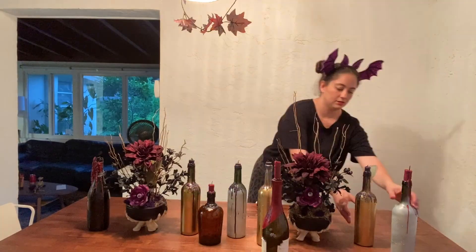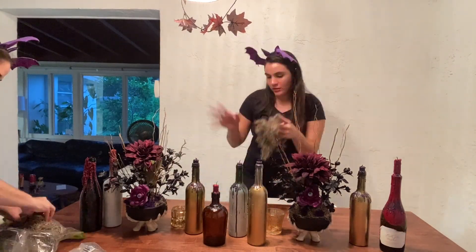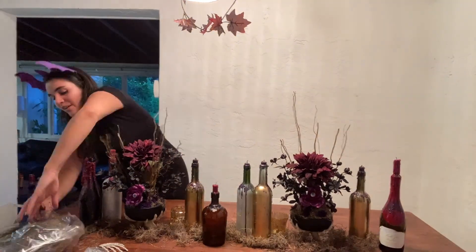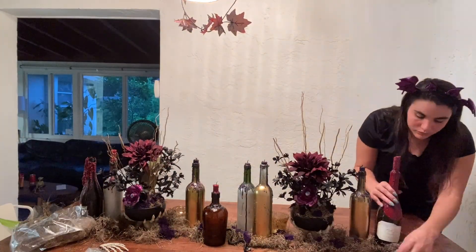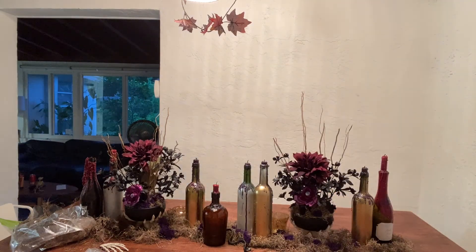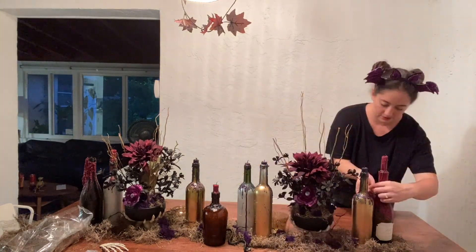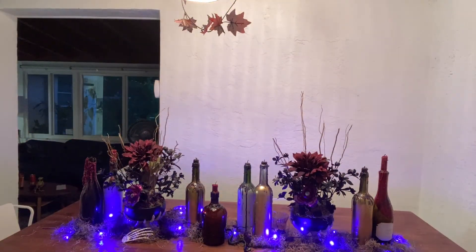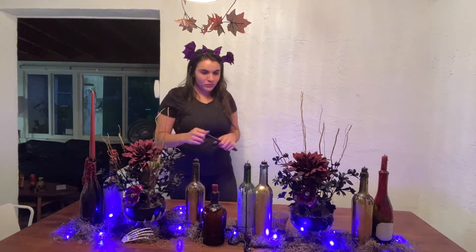Now that all our DIYs are ready to go, it's time to put together this amazing tablescape. We started by placing our centerpieces and our wine bottles and then used leftover moss to fill in the space in between them. We scattered critters and bones throughout the moss to amp up the creepiness, and our final touch was these purple twinkle lights from Dollar Tree, which added a very nice and eerie glow.